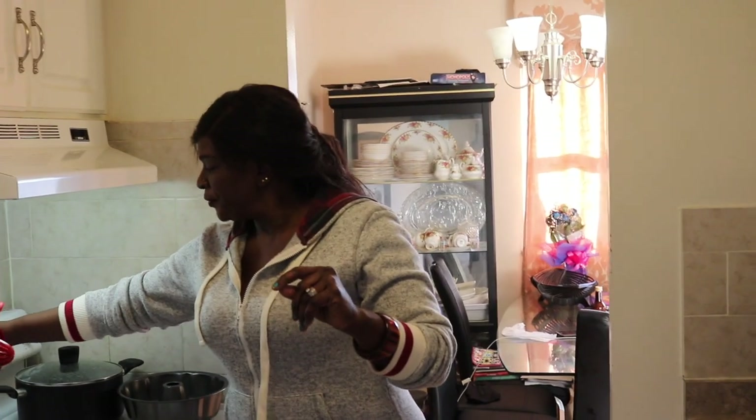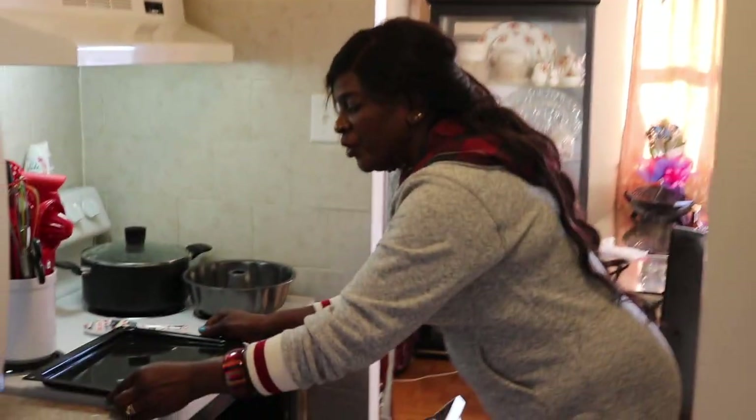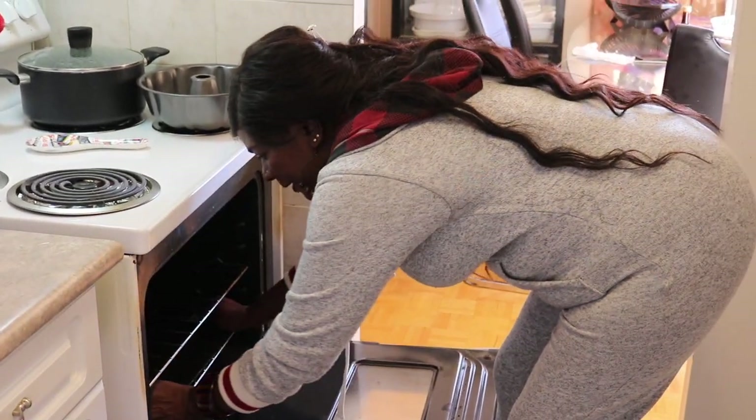Don't forget guys, the first thing you do when you are about to bake is to turn your stove on to the desired temperature, which is 250 degrees for this cake. Also for this recipe you put a little tray with water in the bottom of your oven, and that's to make your cake really really moist while being baked.